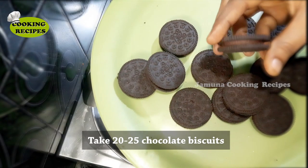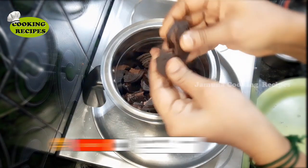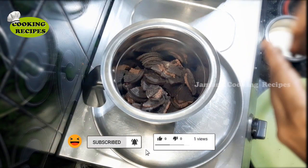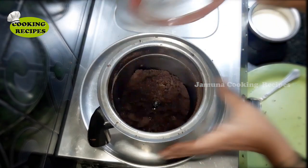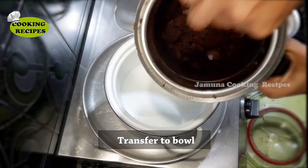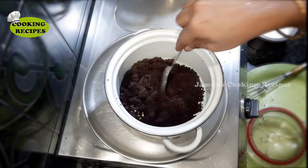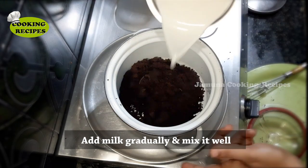I have 25 chocolate biscuits. Put them in a mixer jar and grind into a fine powder. Then transfer the powder into a mixing bowl and mix into a thick powder.